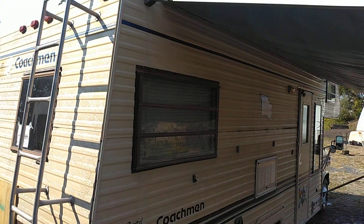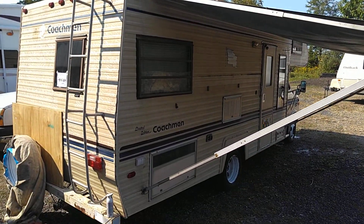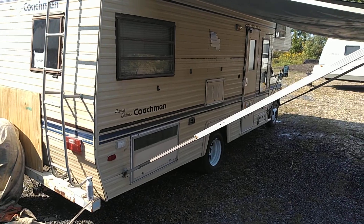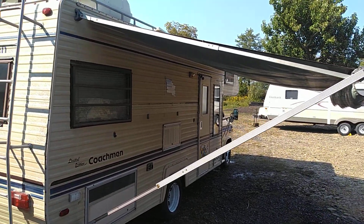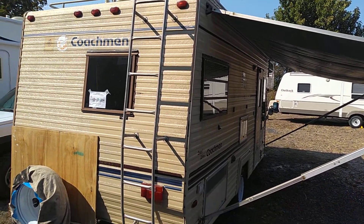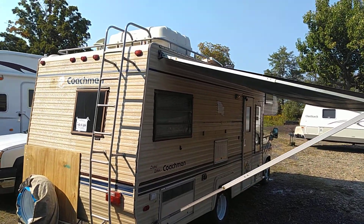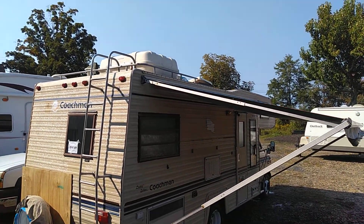All cleaned up for the first time. Going to replace all the lights — tail lights — all the outside lights will get replaced with LEDs. It'll also get a coat of liquid roof on the roof so it never leaks again. But there it is.